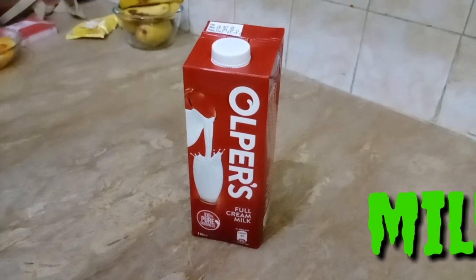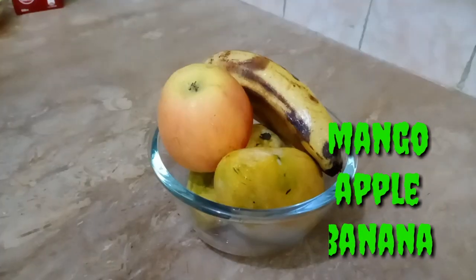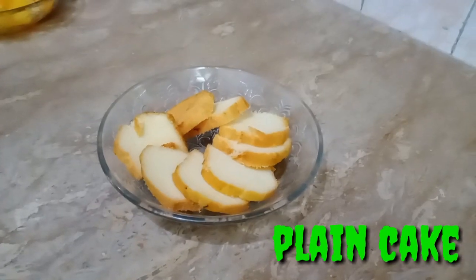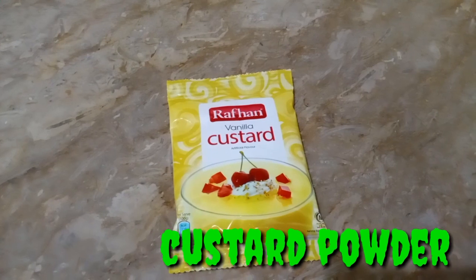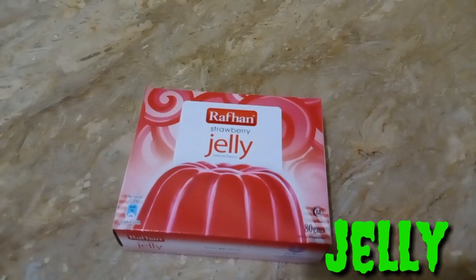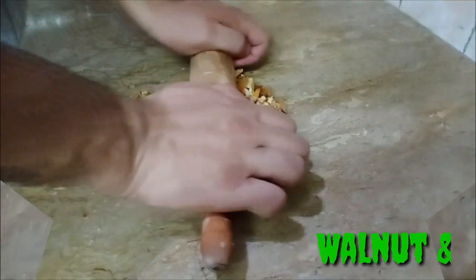How to make fruit trifle? Okay, so we'll add milk, fruit cocktail, mango, apple, banana, fresh fruit, plain cake, custard powder, jelly powder, walnuts and almonds.